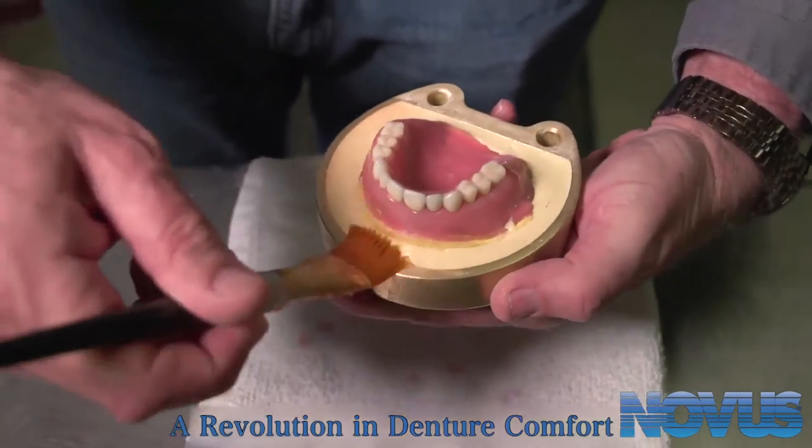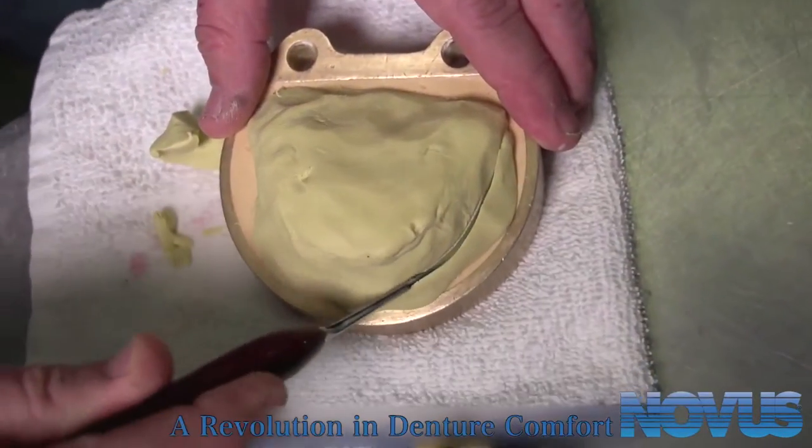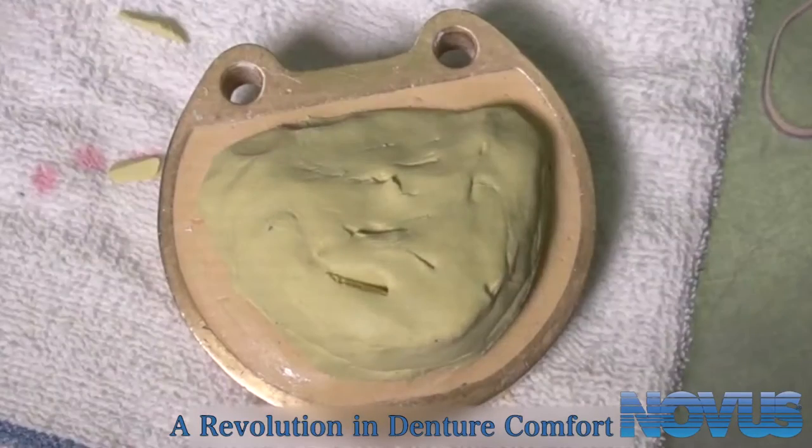During the investment process, use a PVS material around the entire denture and over the teeth to facilitate easy removal from the flask. If processing a new denture, PVS putty is not necessary.